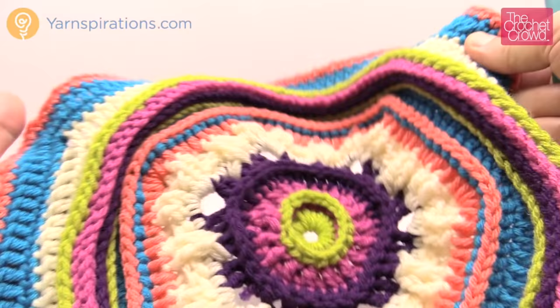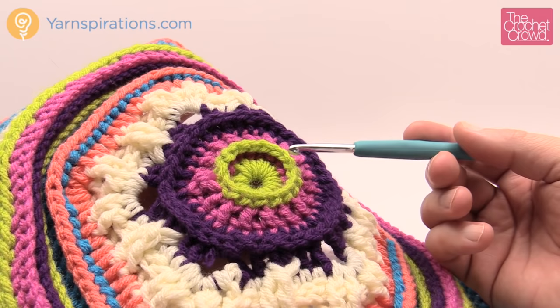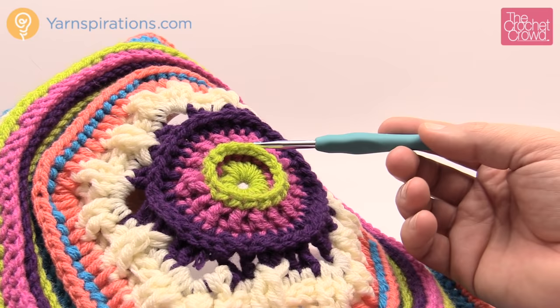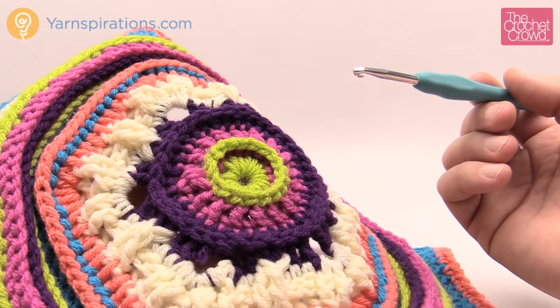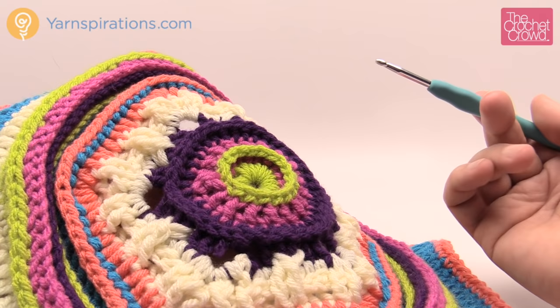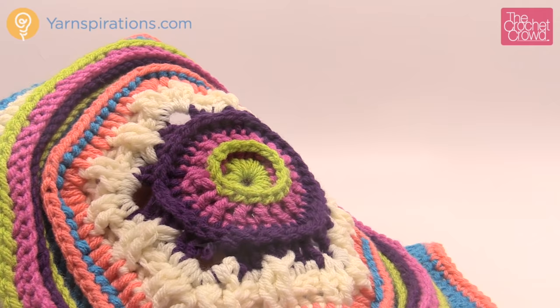Without further ado, let's get started. If you're doing this project, I recommend working all motifs of the same color at the same time — like an assembly line. Do all the green motifs first, then move to the next layer. This way you remember the stitches and all your motifs end up the same size. It's the quickest way to do an afghan like this.